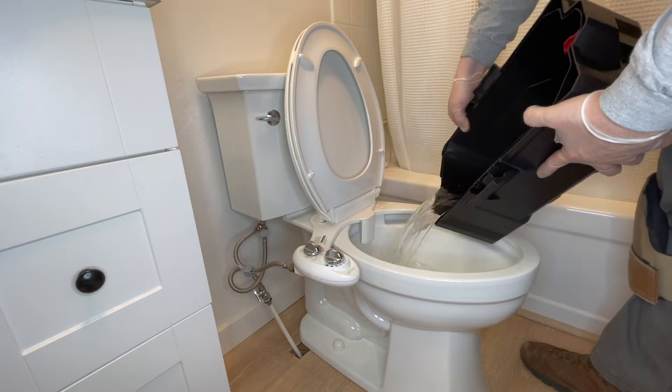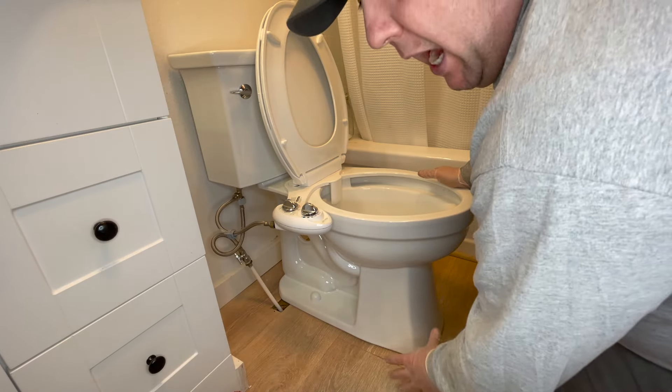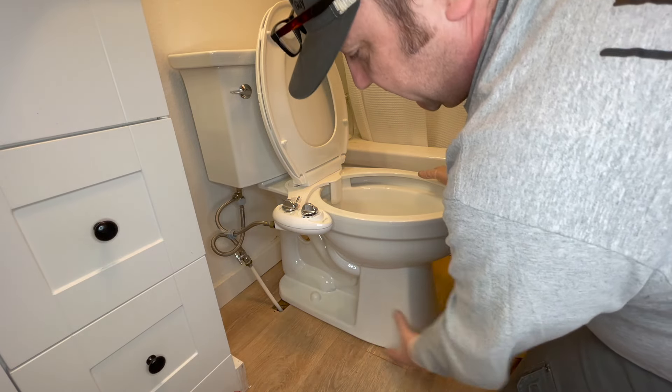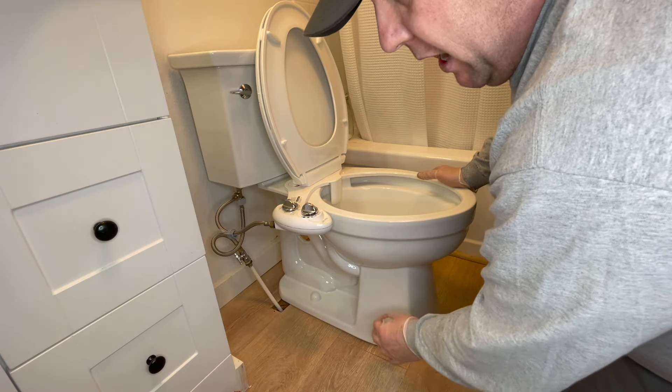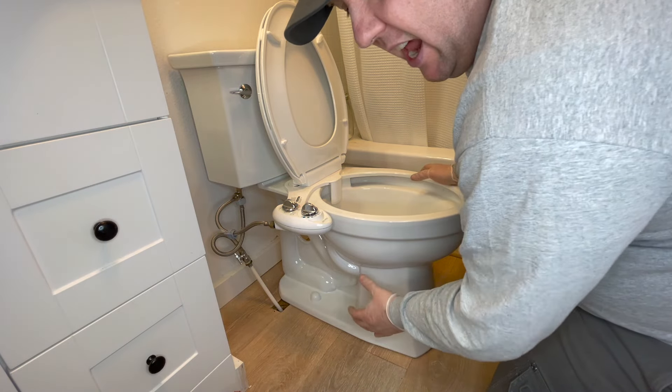Get our water out of the back and pour it out. I'm not going to caulk this like I usually do for right now - I'm just going to have a fan blowing in here. I want to make sure that everything in this floor is kind of dry. I wouldn't even have put this toilet back on, but this is the only toilet she has and it sucks not having a toilet.